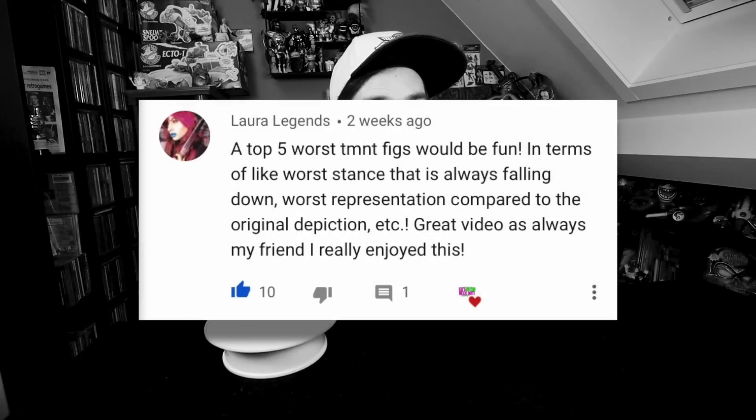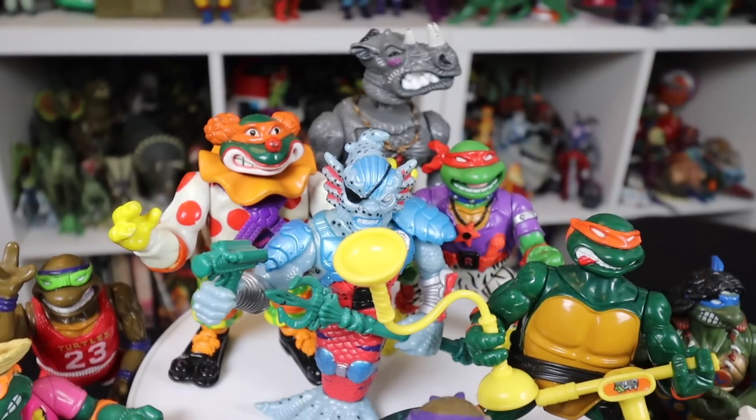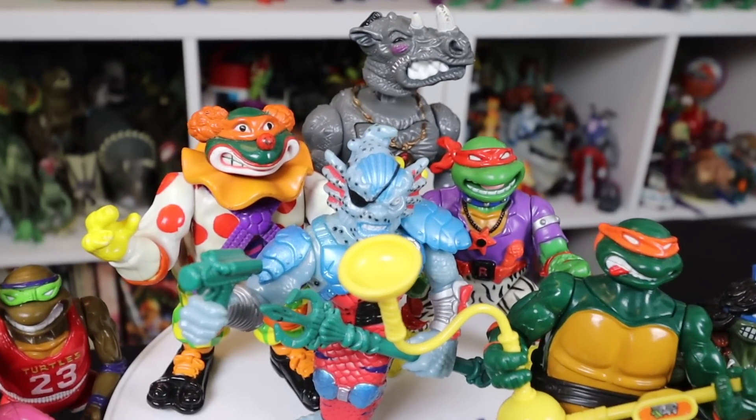First up, I want to do a really big shout-out to LauraLegends for providing me with the topic for this Top 5. On the previous Top 10 TMNT action figures, she posted, hey, you should do a Top 10 Worst or whatever. She actually has a very cool channel. I love watching her videos, so definitely go and check her out if you haven't already.